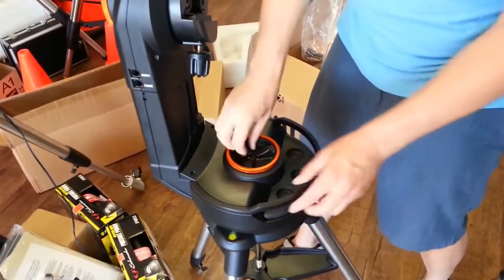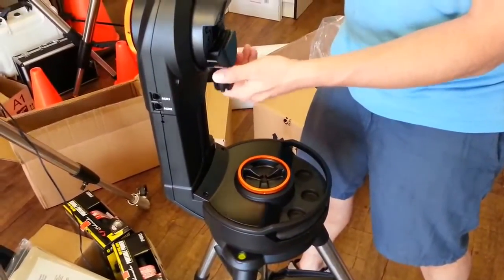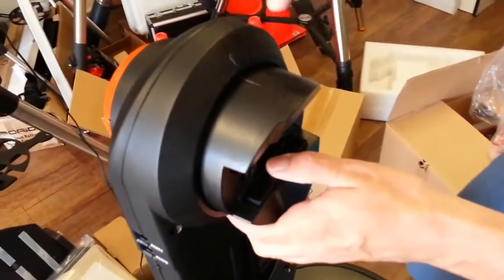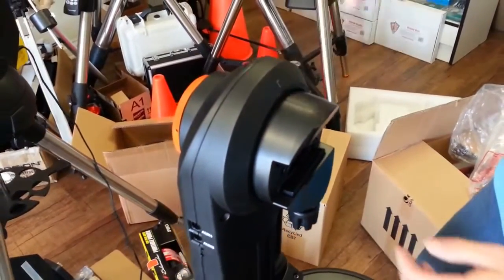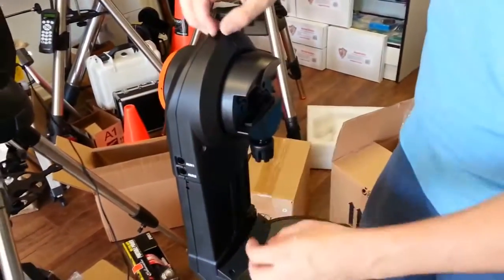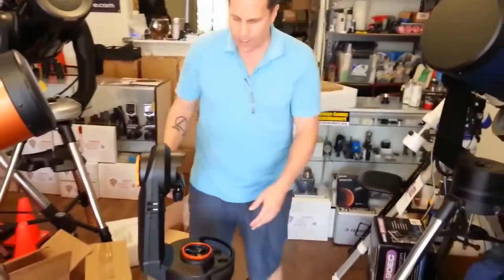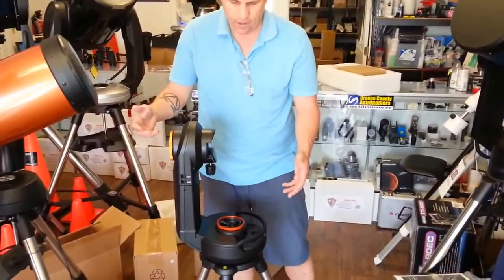With this new mount, if you have no battery power, you can unlock and move the telescope left-right, and also unlock and move it up and down — and continue observing. Another nice little detail: the zero mark for elevation is actually part of the metal mold, with some plastic pieces to keep the weight down.